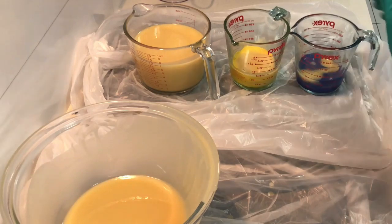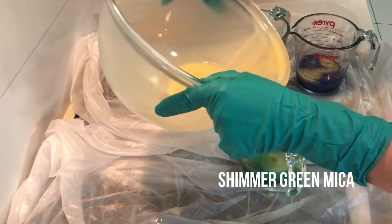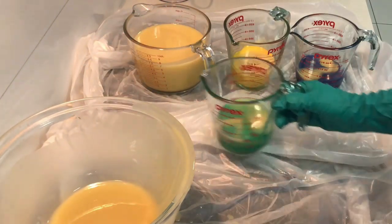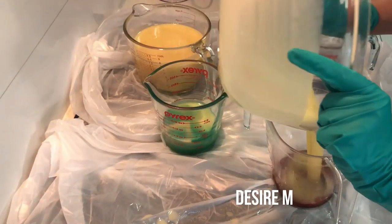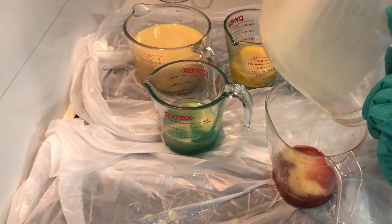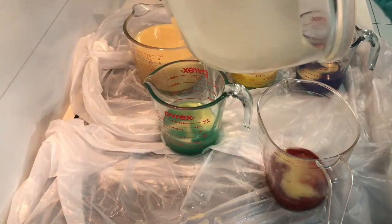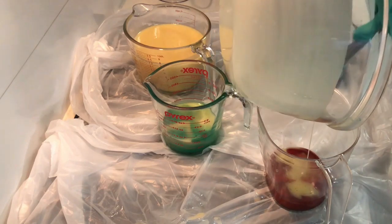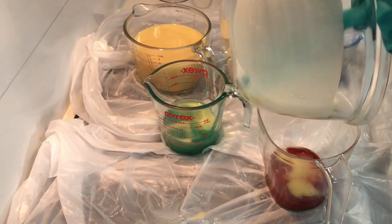The next jug is shimmer green mica from Green Living Australia - it has a little bit of sparkle in the green and I really like it. This jug is desire mica from My Mica Obsession. Most of my colorants and mica powders come from My Mica Obsession, but occasionally I'll get other colorants from other places. Green Living Australia is just down the road from me which is really convenient.